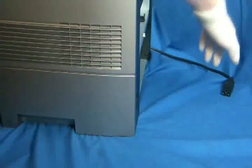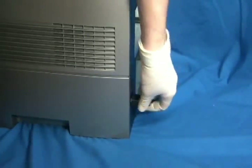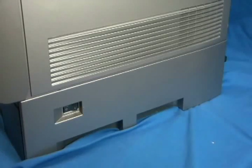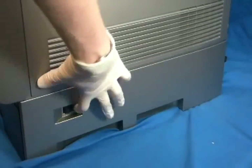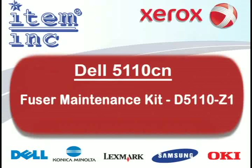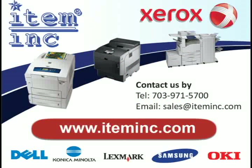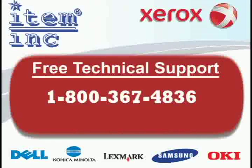Reinstall the paper tray. Plug in and power on the printer. The machine should now be working properly. To order this part or any of your printer needs, please log on to www.iteminc.com. For free technical support, give us a call at 1-800-367-4836.